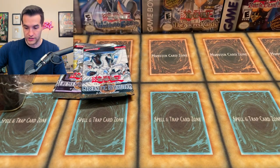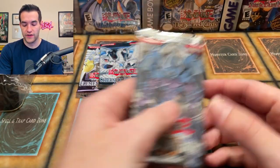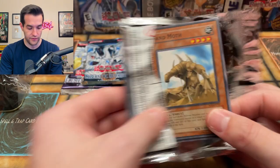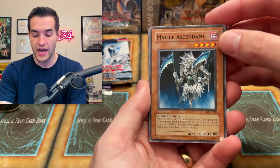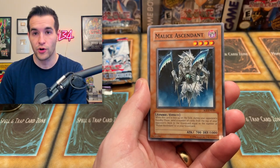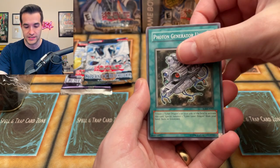I once had a PSA 10 Ultimate Rare First Edition of that, which was pretty cool. Three packs to go — Shadow of Infinity. Can we break the curse of the Sacred Beast? We're pulling the Sacred Beast secrets, so maybe that'll break the curse of pulling one out of Shadow of Infinity. We have never pulled one. Three out of the four Ultra Rares in the set are a Sacred Beast, and I have still never pulled them — I've pulled the Cyber Laser Dragon like four times, the fourth one that's not a Sacred Beast.